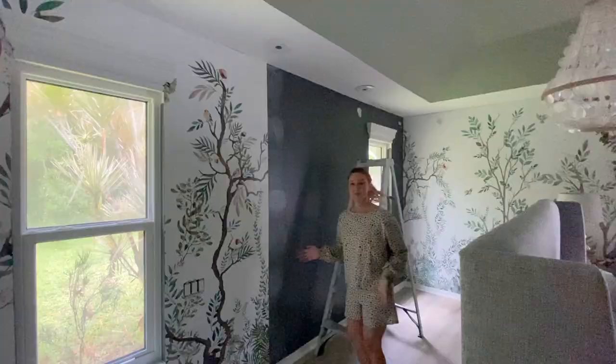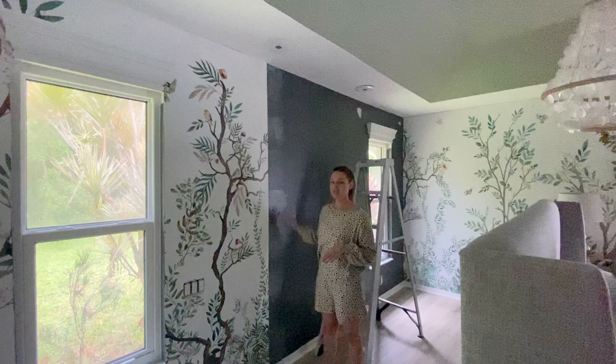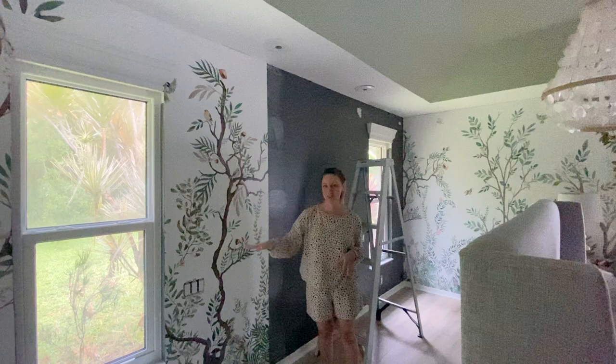I started recording right away as I did the first panels, but there was a strange molding that made it difficult. So let's start with a simple, straight piece of wallpaper with no outlets and no windows, because I think that first panel was confusing. I'm going to start over.